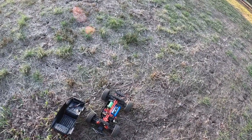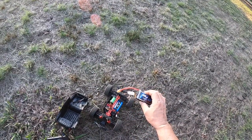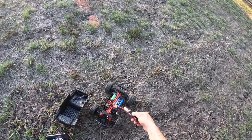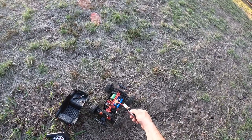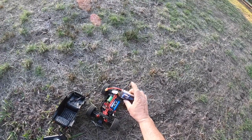So I was going to run it on 3S, but it's not going to happen because — I do have the battery — but I forgot to bring the adapter from an XT60 to a Dean's plug. Bugger me.